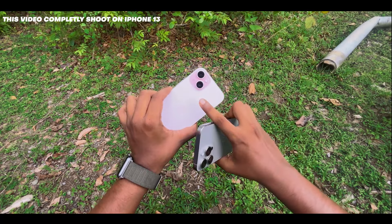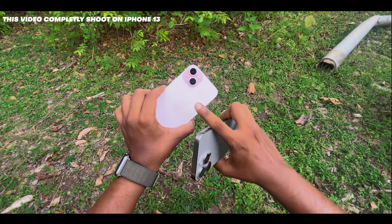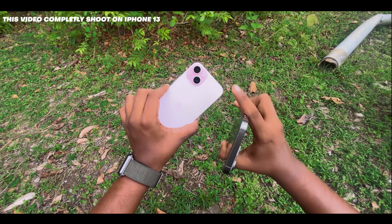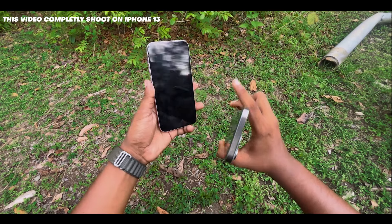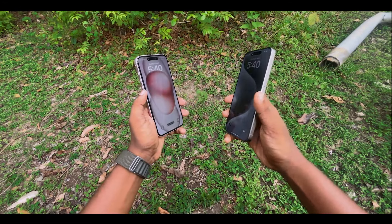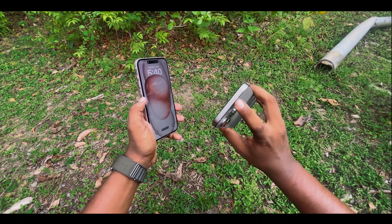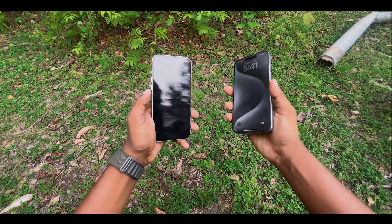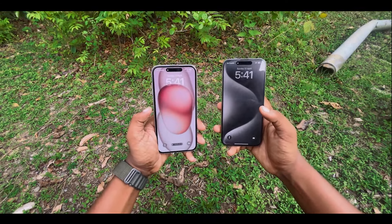There are a lot of light colors in the 15 lineup. The 15 Plus comes in colors like pink and others. The 15 Pro Max comes in natural titanium, navy blue, black, and white.